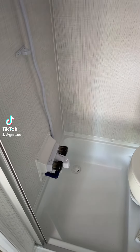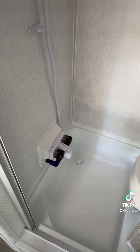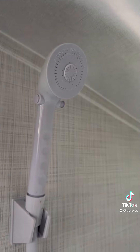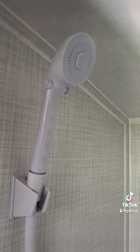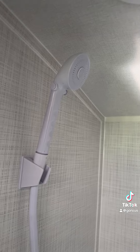All right, even though this is a 2024 Rockwood Geo Pro camper, brand new campers still need upgrades. This one right here — we're gonna replace that cheesy plastic hose, and good lord, look at that. That's a pitiful excuse of a shower head, so we're gonna replace it.